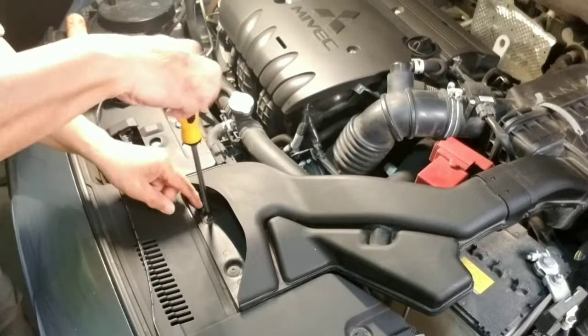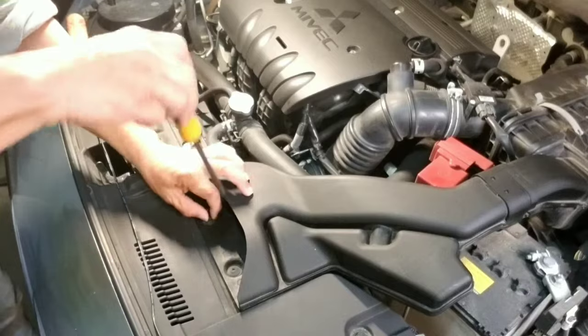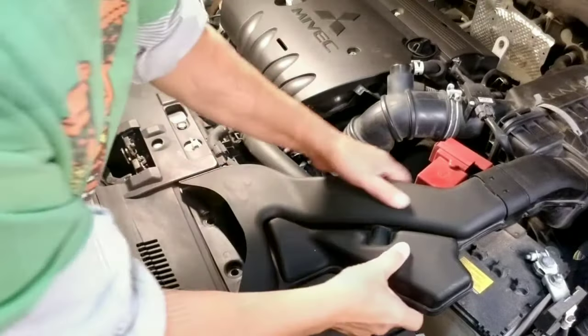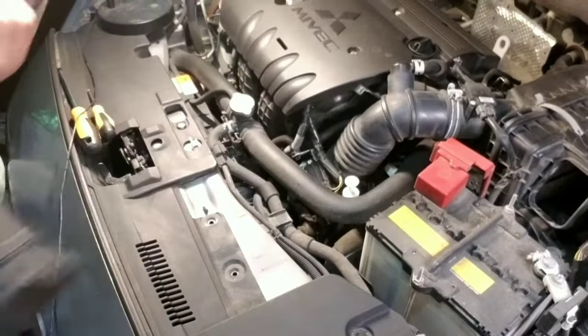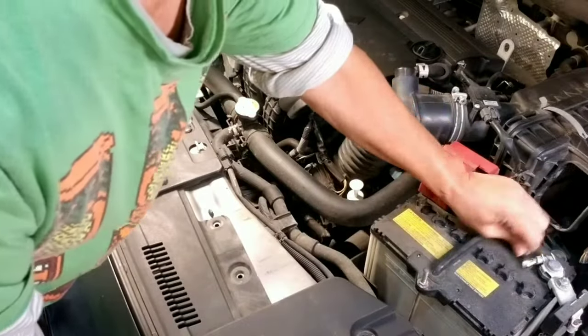Let's start by removing all the parts that are blocking the access to the transmission cooler. Remove the air duct. Next, remove the battery.